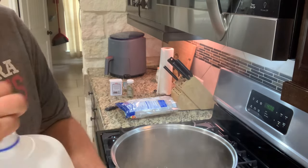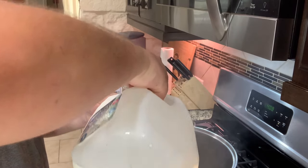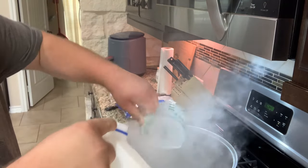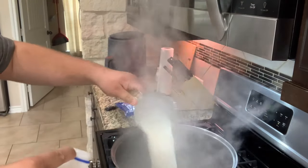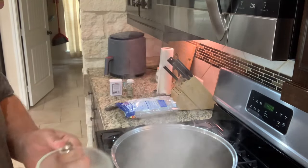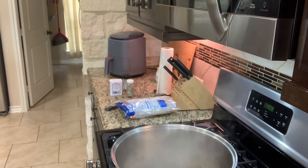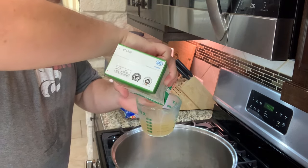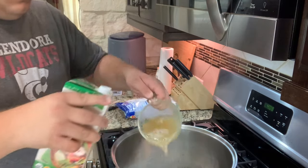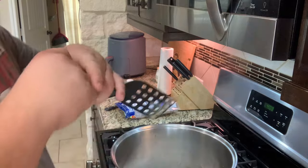So once everything is browned, you're going to add about two cups of milk. Then you're going to add one cup of vegetable stock and mix that all together.